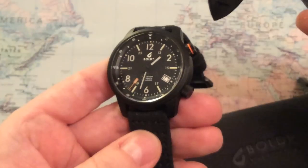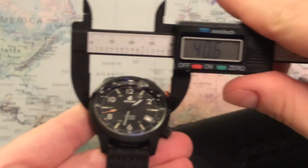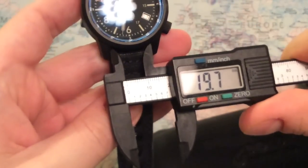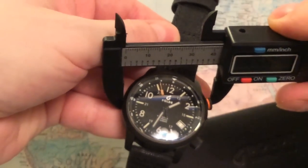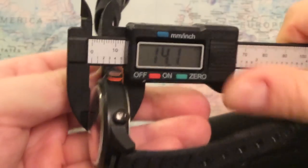Let's start out with the dimensions of this watch. We have about 40 millimeter diameter, the lug width is about 20 millimeters. From lug to lug it's just short of 48 millimeters, and including the crown it's 44.5 millimeters. The thickness of the watch is 14 millimeters.